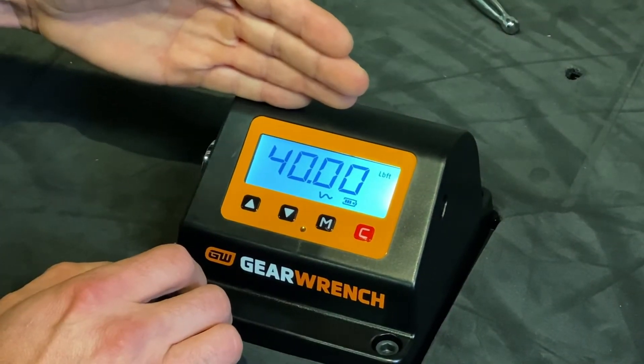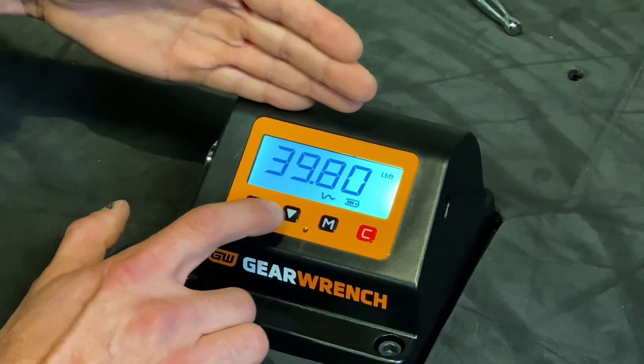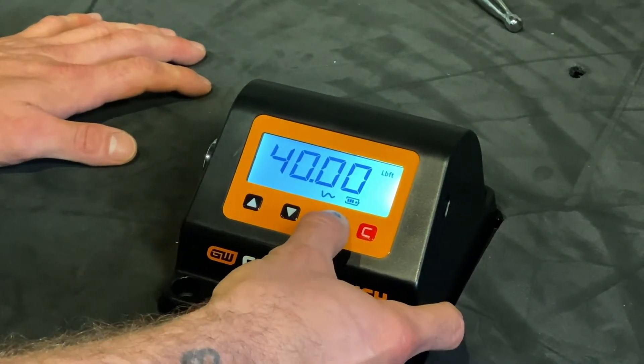The next feature is going to be our target torque value. We can use our up and down features to change it, but for this example we're going to use 40 foot pounds, and we'll use the mode button to select.